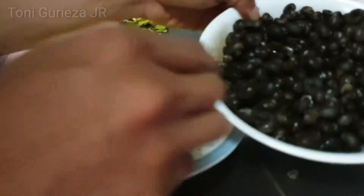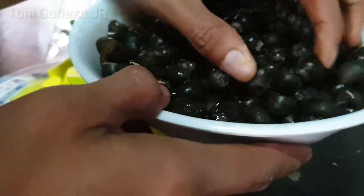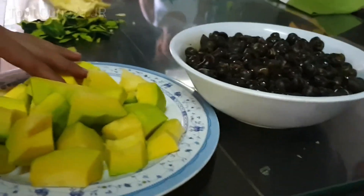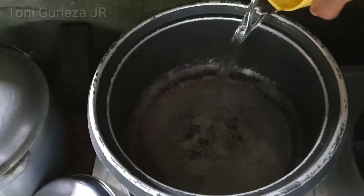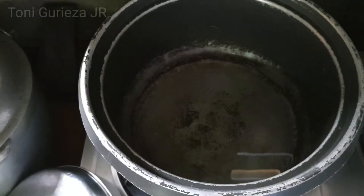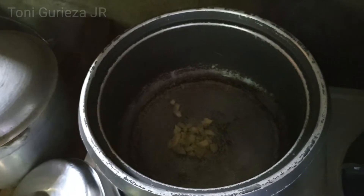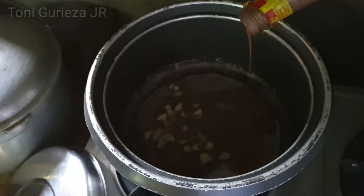Okay, ready na yung ating ledeg. Na diningding na ledeg, binagoong na ledeg with kalabasa. Mag-balat lang tayo, paglagay ng isang tasa ng tubig. Bagoong Kinamos.